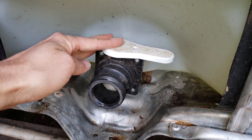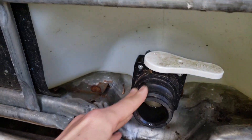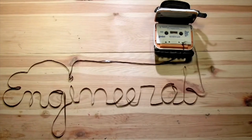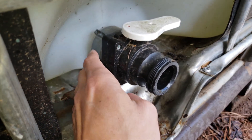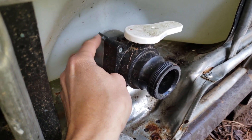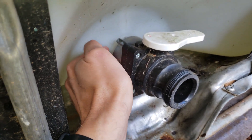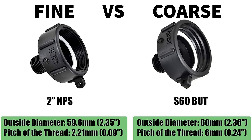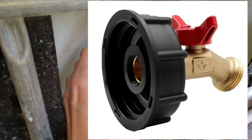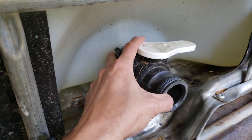My IBC tote that I'm using for rainwater collection already has a ball valve attached to the outlet. In some cases you have an IBC tote that doesn't have a ball valve, and in that case the connection at the back is what you'll have to connect to. That connection coming straight off the tank is a coarse thread, so you need to look for a coarse thread adapter — those are available on Amazon. That adapter would have a water valve attached to it connecting to a garden hose.